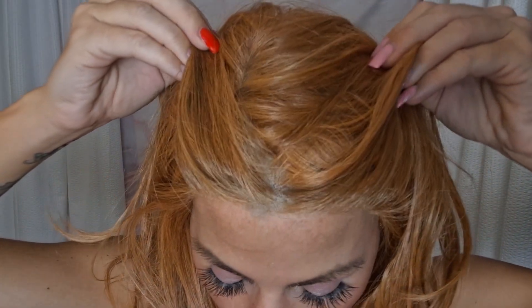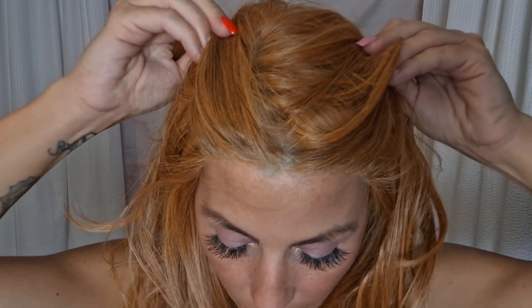Looking at the lace front — for this being a red, it is rather light with no visible knots and very natural looking. They did such a great job with all of these colors.